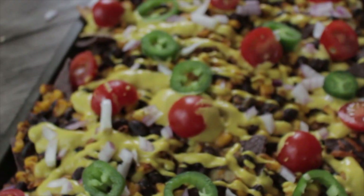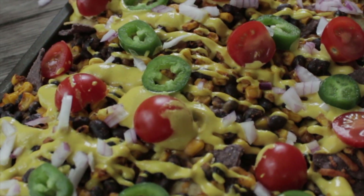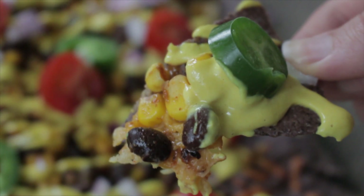It is Cinco de Mayo, y'all. So today I am bringing the party to you with loaded nachos topped with an amazing vegan queso sauce.